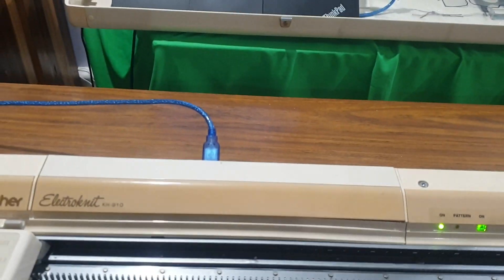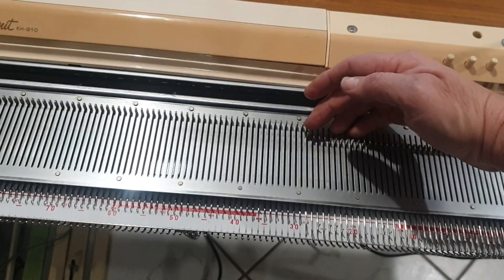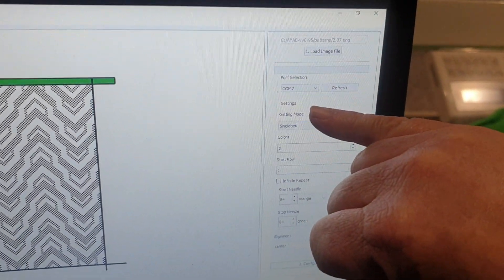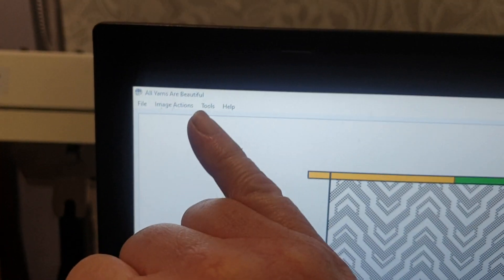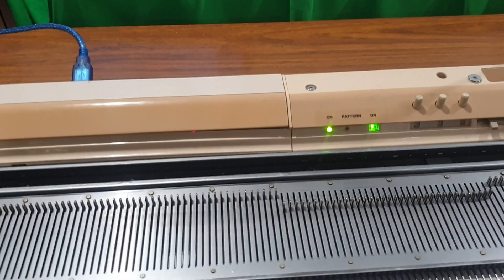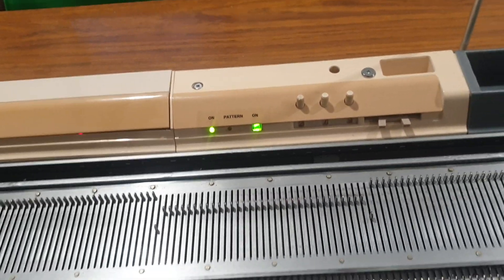I'll show you when the pattern light comes on. With everything ready, you bring your needles forward to working position, then change your carriage to the KC mark. I've already selected and loaded the pattern I want to knit, done my port selection, and made the pattern wider and longer using image actions at the top to change the repeat. Coming back down, we push Configure and then Knit. When I move the carriage over, the pattern light comes on, indicating it has read the pattern and the pre-selection row is done.